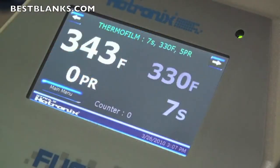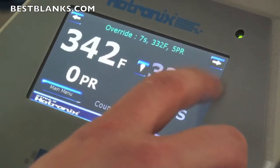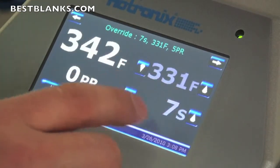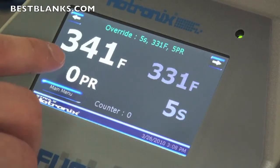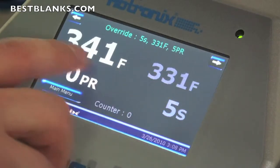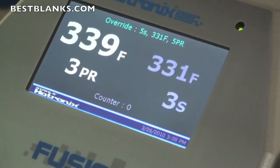The first thing I want to show you is how to adjust the time, temperature, and pressure on this display — it's all touch screen. I can simply touch the temperature setting and hit the up key to increase or the down key to decrease the temperature. I can also touch the time setting; right now it's at 7 seconds. If I want it at 5 seconds, I simply take it down to 5. Now it's going to heat down to 331 degrees — that's what you have it set for, and this is the temperature it's currently at. The pressure also reads out on the screen; it's reading zero right now because I haven't locked the press down.